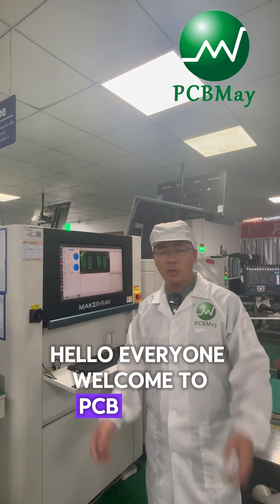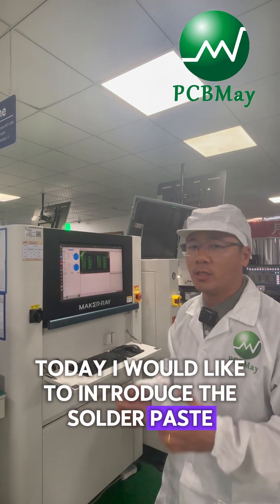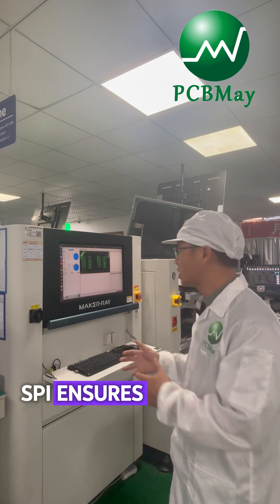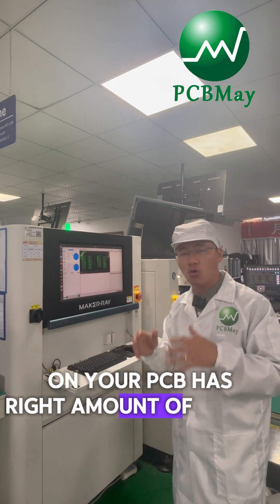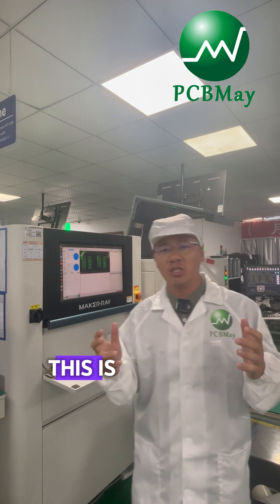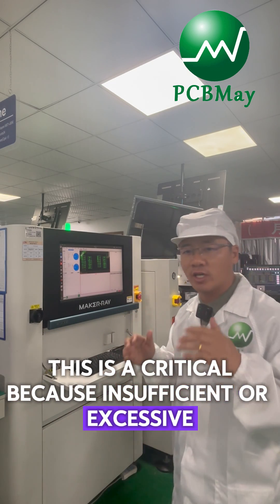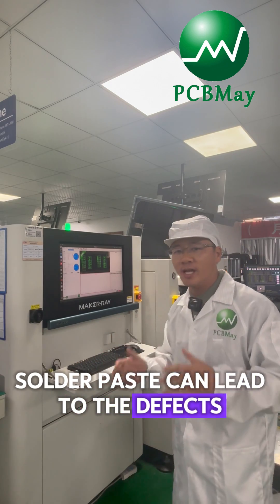Hello everyone, welcome to PCB Man. My name is Mike Wong. Today I would like to introduce solder paste inspection with SPI. SPI ensures every pad on your PCB has the right amount of solder paste applied before components are placed. This is critical because insufficient or excessive solder paste can lead to defects like open circuits.